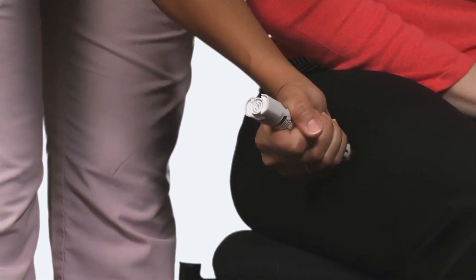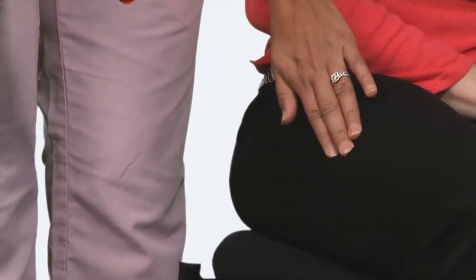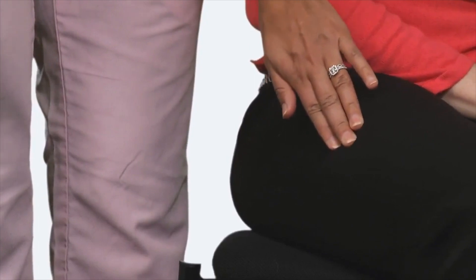The needle is designed to go through clothing, including jeans. Hold firmly in place for three seconds — count slowly: one, two, three. Remove the auto-injector from the thigh and massage the injection area for 10 seconds. Get emergency help.